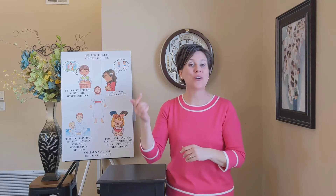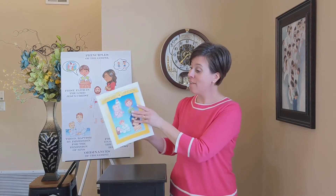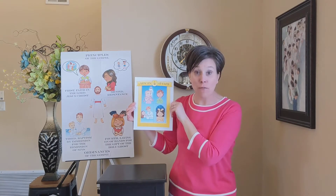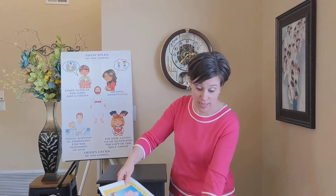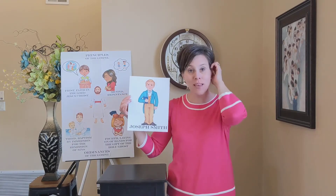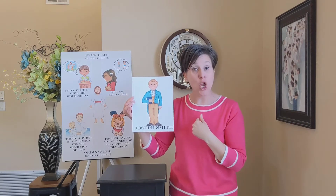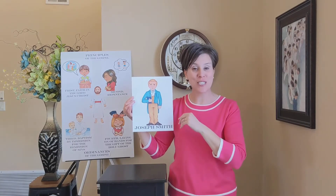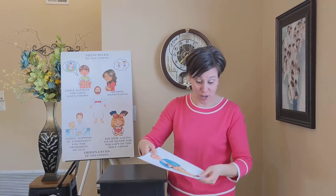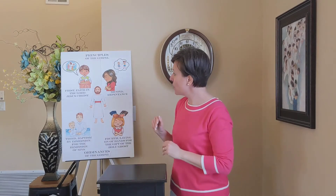The song for today's sing-along video is the fourth article of faith. If you remember from our other sing-along videos about the articles of faith, Joseph Smith wrote the articles of faith to help people who were not members of our church know what members of the Church of Jesus Christ of Latter-day Saints believe in. And today's article of faith is number four.